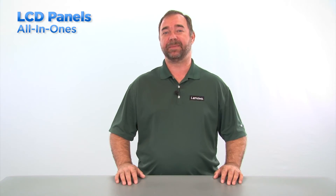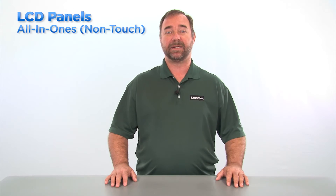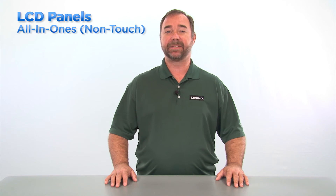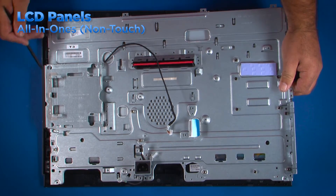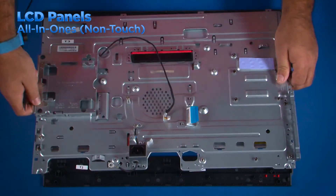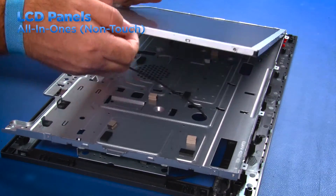All-in-one systems can be touchscreen or non-touchscreen. In either case, many components must be removed before servicing the LCD panel. Refer to the HMM for instructions on how to remove the necessary components. In a non-touch all-in-one system, the LCD panel can be removed from the front bezel, which doubles as the chassis for the system. Once you have removed the necessary components as listed in the HMM, remove the interior frame. Remove the four screws and lift the LCD panel from the chassis.